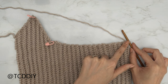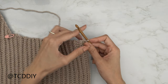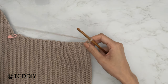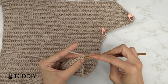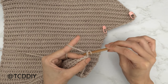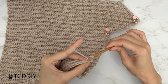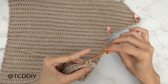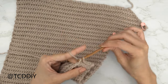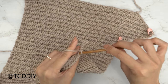Just like how we started our increased slip stitch row on the other side, chain two and flip our work. Into that second chain from our hook we're going to insert into that back loop, yarn over, pull through everything on our hook, and put one back loop slip stitch into every stitch. At the end of this row, do a chain two, flip our work, and put one back loop half double crochet into every stitch leaving the last one. I'll meet you guys back so we can do an increase of three.